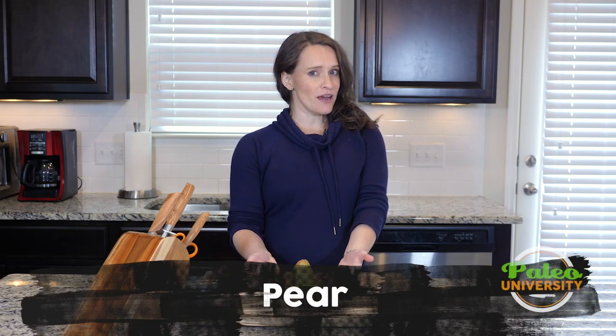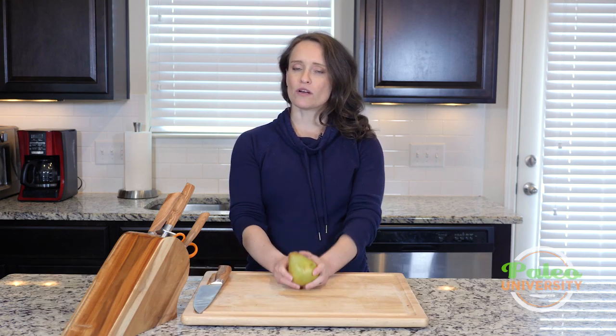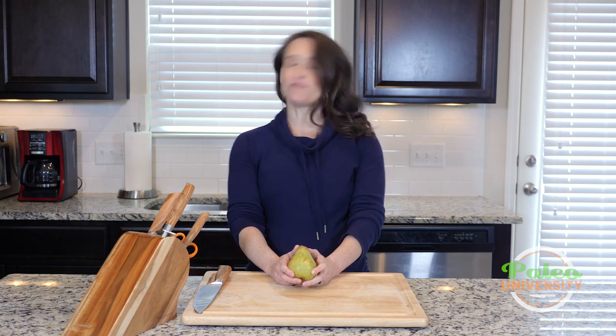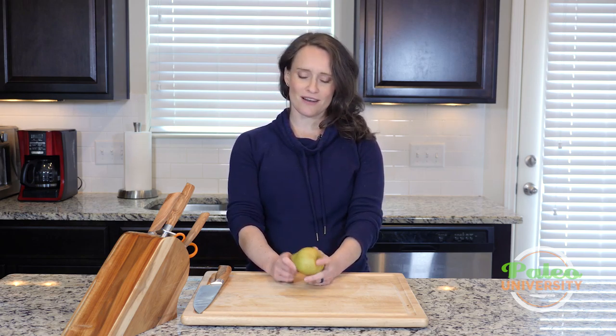Hey y'all. As you can see I have a pear sitting in front of me. This is what we're going to talk about today. There are lots of different kinds of pears, but we're going to work with this one today. Don't worry if the kind of pear you're using is different — the prepping protocol is still going to be the same. It's not that different.